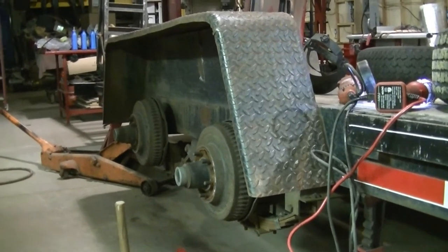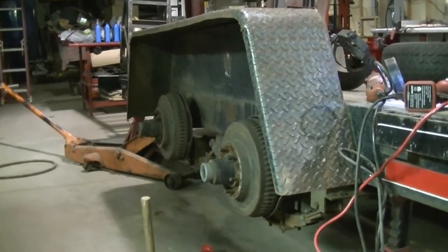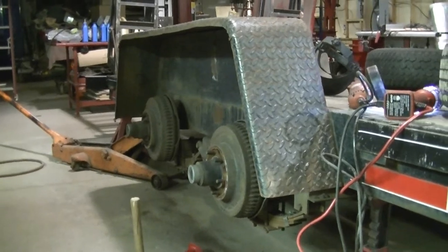I got to put a new brace in there now that it's straight. I gotta reweld some of the welds that broke, and then move on to the other side. But I won't be doing that tonight — I'm done for the night.